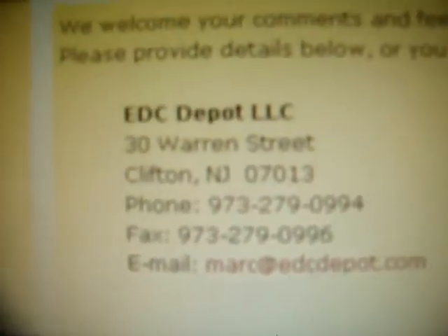Thanks for watching my videos, guys. There will be more Spydercos to come — I'm gonna buy the Spyderco Tenacious off of them, probably next Thursday. Remember to rate, comment, and subscribe.